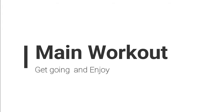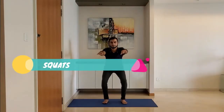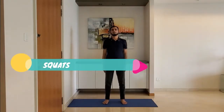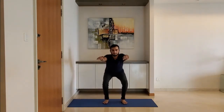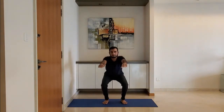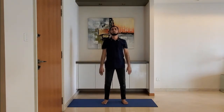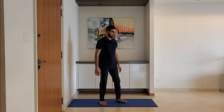Let's start with the main workout. Squats: stand feet shoulder-width apart. Ensure knees are behind the toes while you squat. Use the arms to counterbalance. Let's see in the side pose.